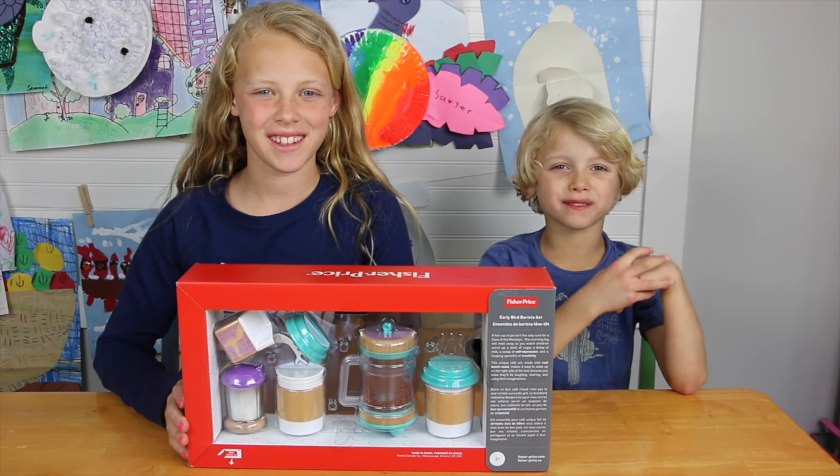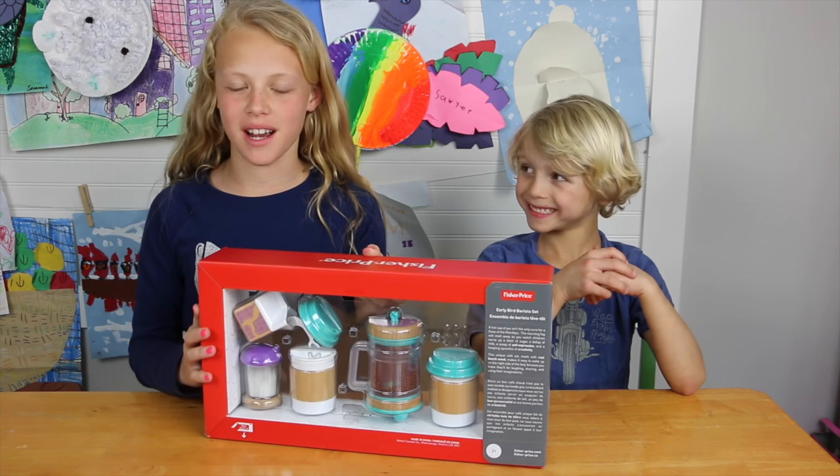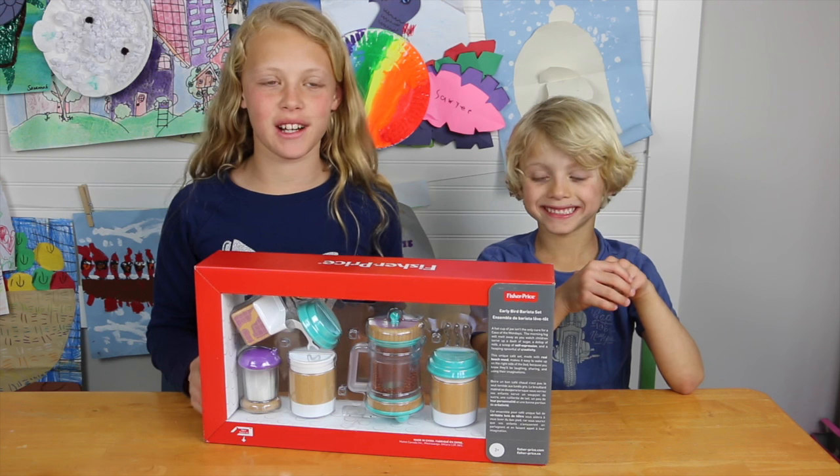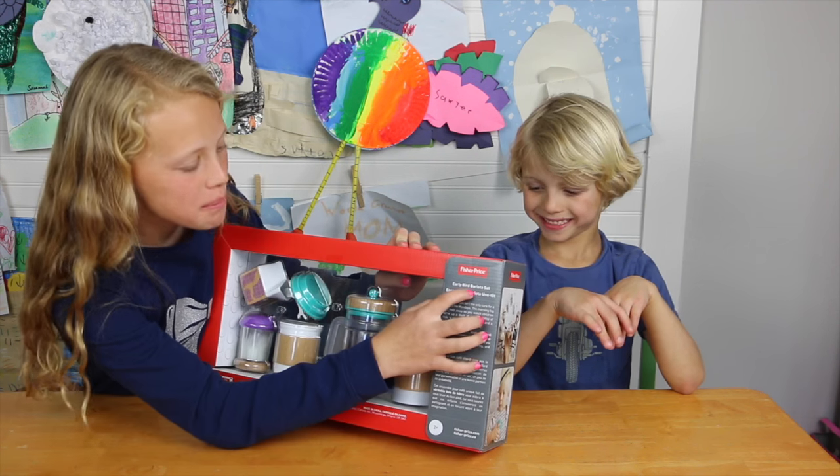Hey guys, we're from Junior Gizmo. So today we're going to show you something from Fisher Price. Do you have any kids that love to be like their mom and dad? Well, we have the Early Bird Barista set.